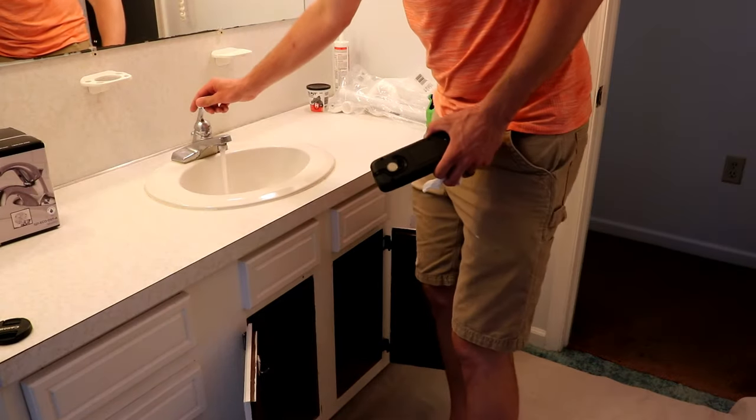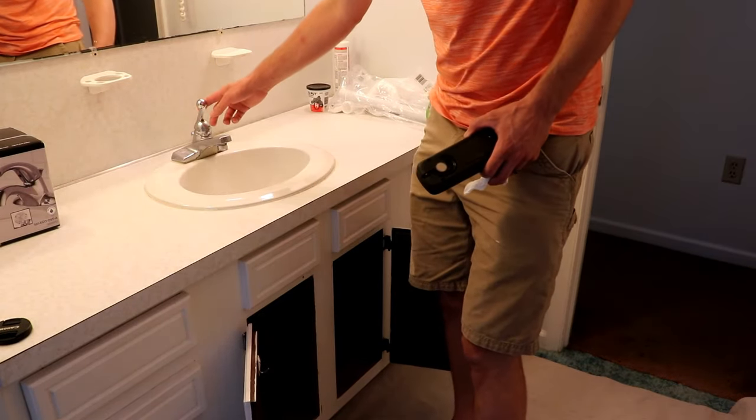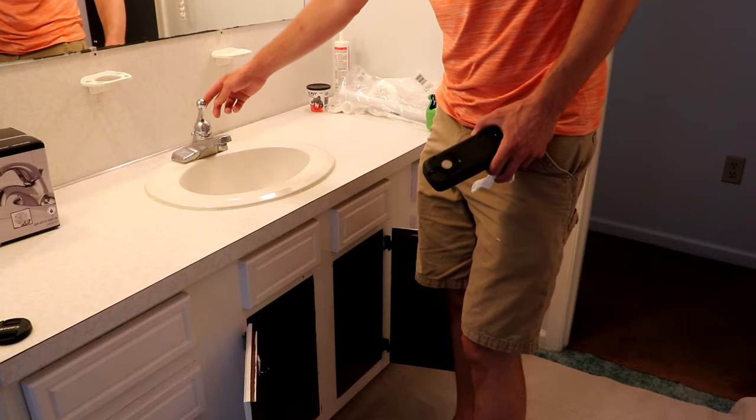In today's video I'm going to be replacing this drop-in bathroom sink. So the first step in the process, of course, we need to shut off our water.